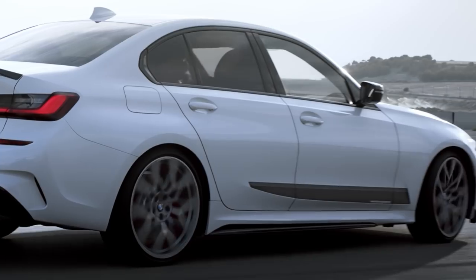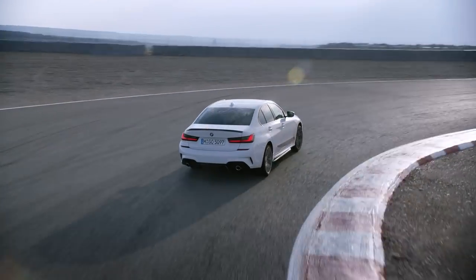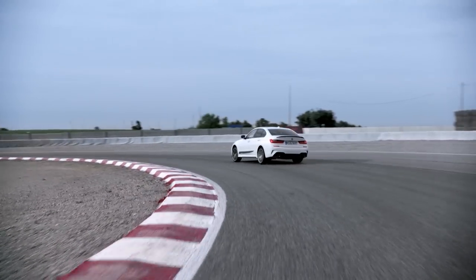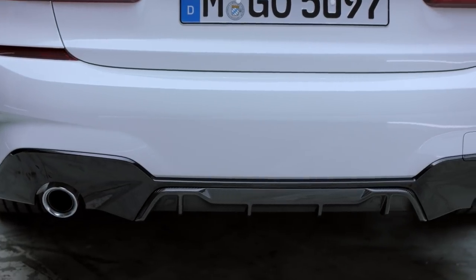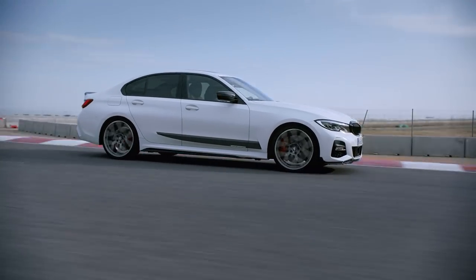Last but not least, the angle that most people will get to see on the road — and that is of course the rear. The combination of the front splitter and the rear spoiler gets even bolder with the addition of the carbon fibre rear diffuser, as well as the black high-gloss bumper trim.